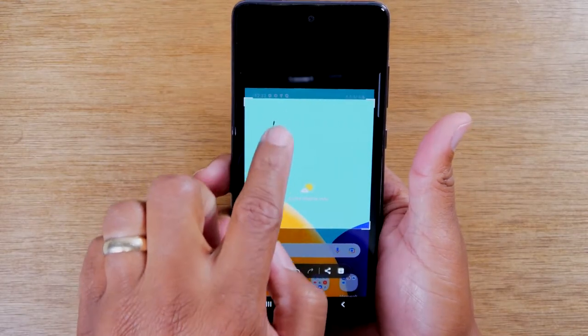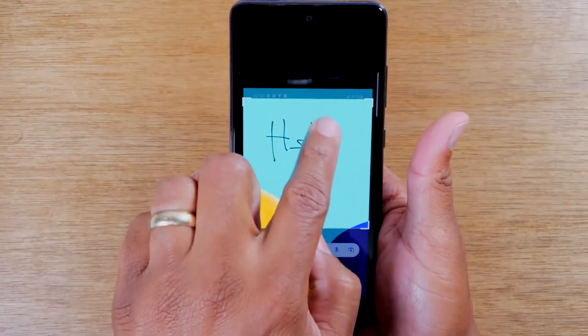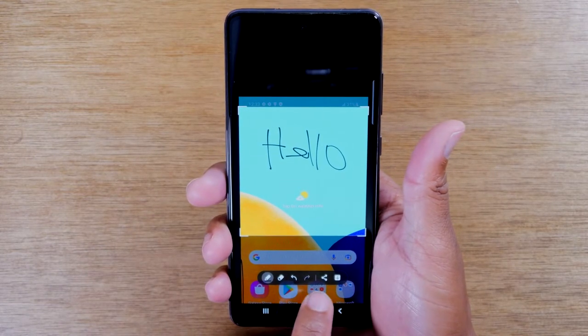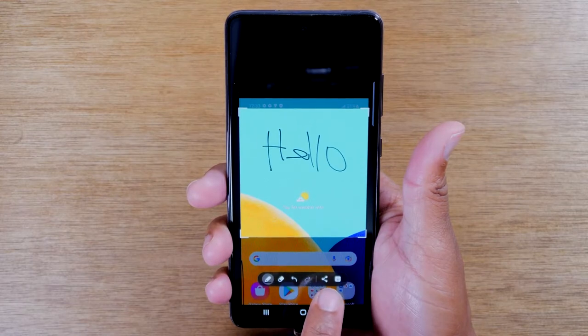So I could write anything. And then I can hit this little down arrow to save it, or I could hit this button to share the picture with someone.